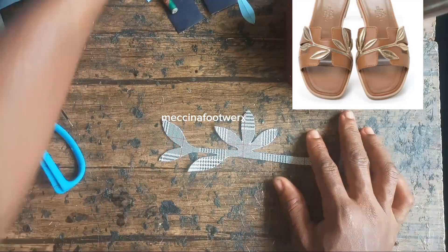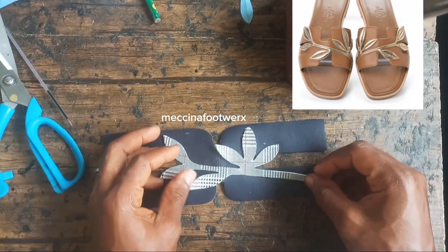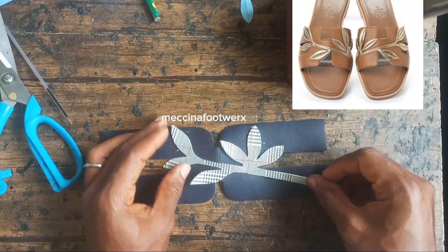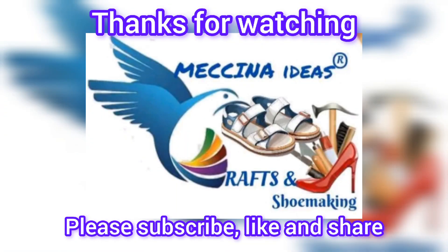I hope you can try this someday and make your hems and other plain footwear fancy. Thanks for joining me. If you enjoyed this tutorial, like, share, and comment — see you!